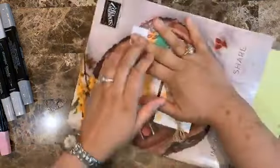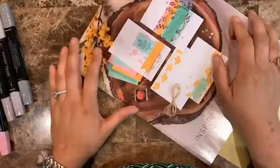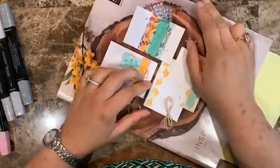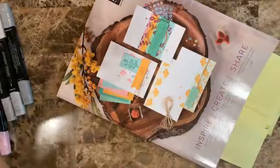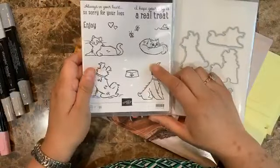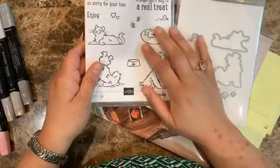Hello everyone, this is Alejandra Gómez with Creatingwithdally.com. Today I want to show you three cards using the bundle called Pamper Pets, which is this one. I love it because it has the dogs and the cats and I think that this is perfect.